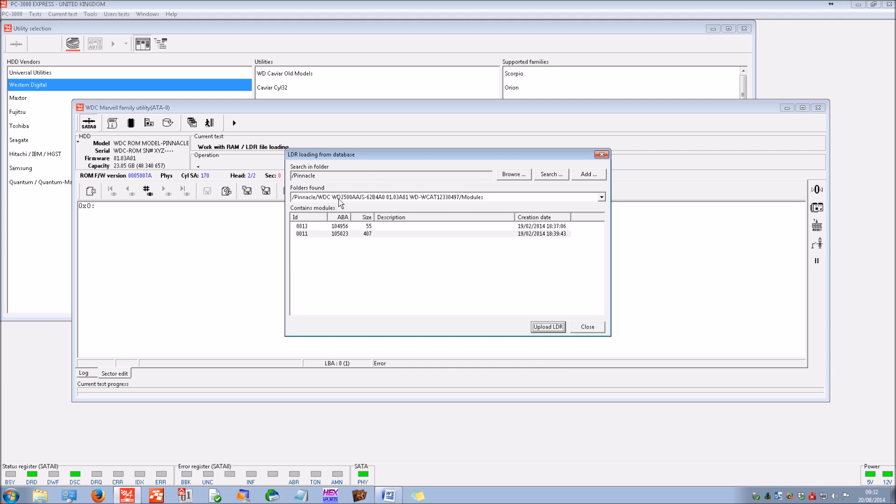The drive we're using here is a WD2500AAJS — not an identical match in terms of model, but it's the ROM content revision that we're interested in rather than the actual model number.